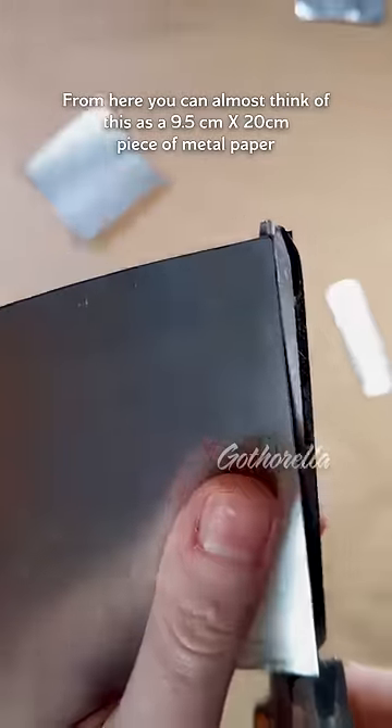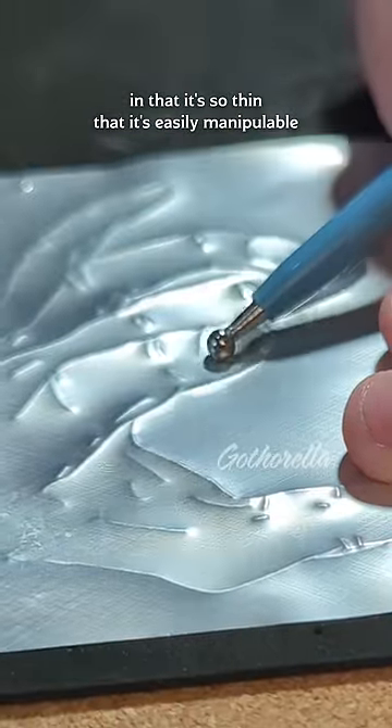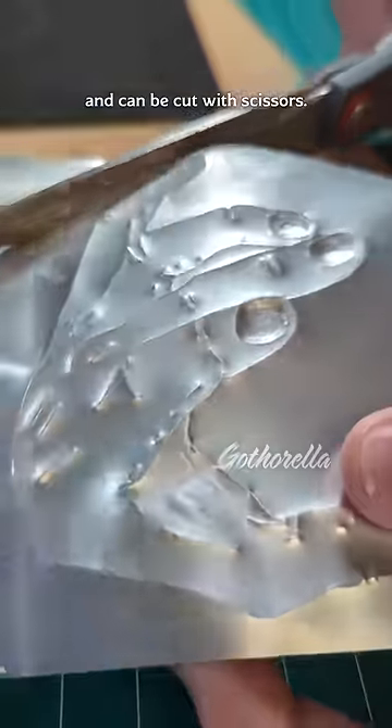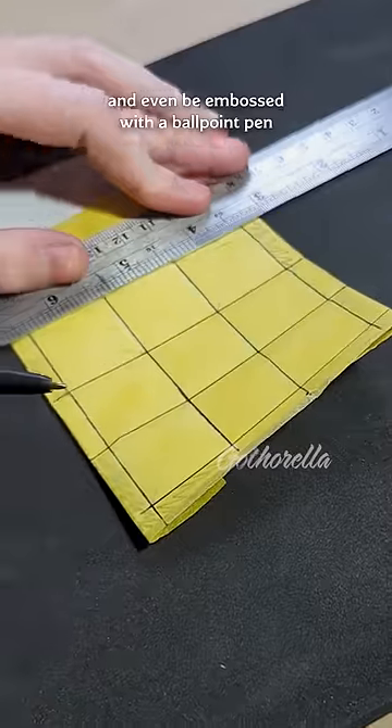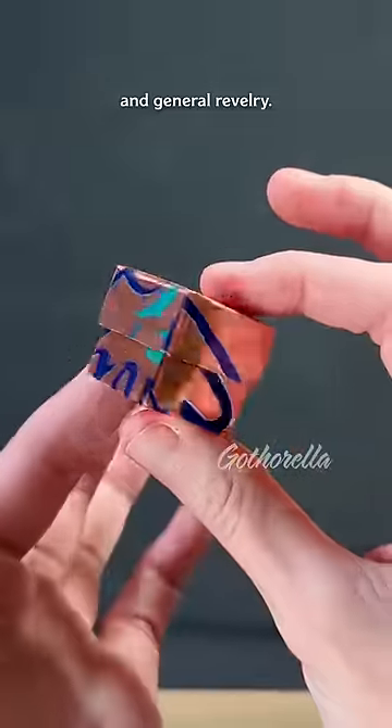From here you can almost think of this as a 9.5 by 20 centimeter piece of metal paper, in that it's so thin that it's easily manipulatable and can be cut with scissors, hole punch, and even be embossed with a ballpoint pen to aid in transferring patterns, scoring the aluminum, and general revelry.